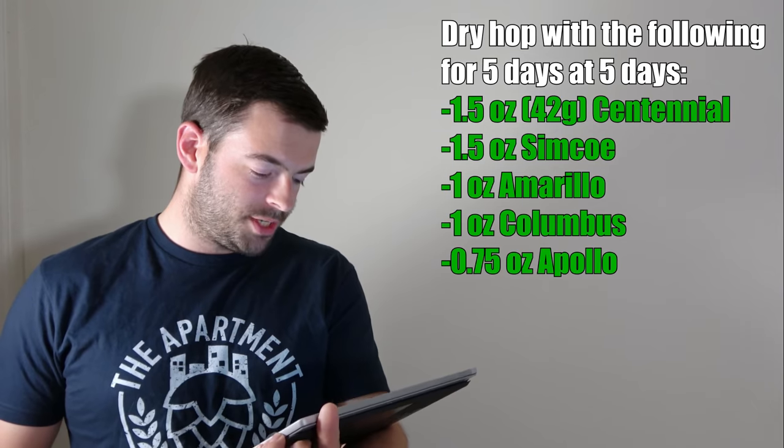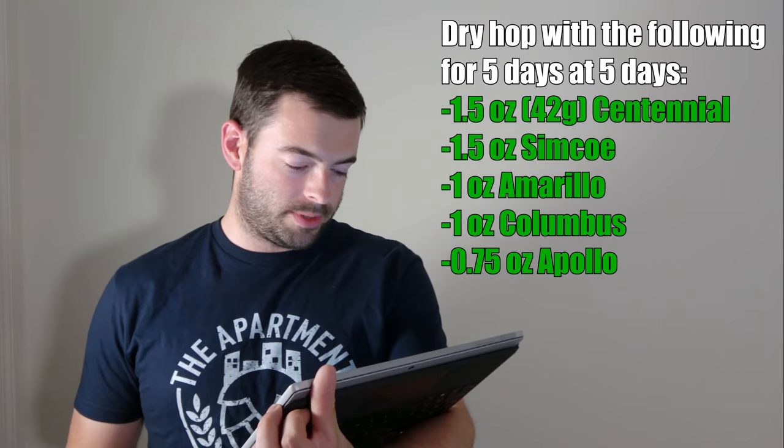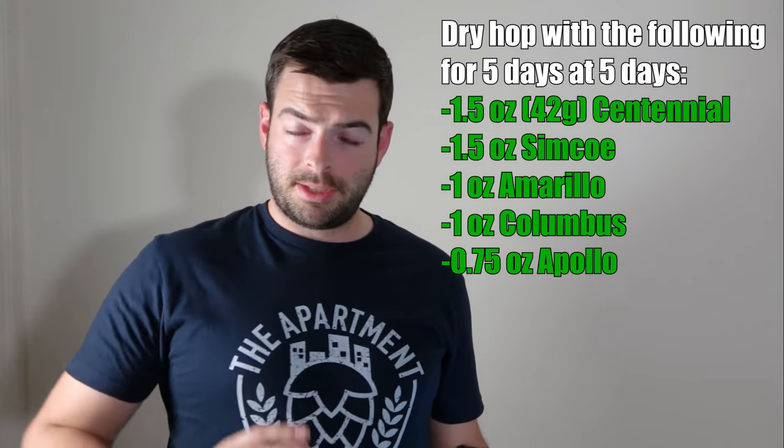Next, we're going to do one giant dry hop. We're going to add an ounce and a half of Centennial, an ounce and a half of Simcoe, an ounce of Amarillo, an ounce of Columbus, and three-quarters of an ounce of Apollo, five days into fermentation. This hits the end of the biotransformation period and goes into the beginning of the post-fermentation period. This is an absolutely massive amount of dry hops and will cause a huge amount of plant material to be in the beer, so we don't want these hops sitting on the beer for very long. I am going to dry hop for no more than five days and then physically remove the hops. If you don't have the ability to purge CO2, just get your beer off of those hops as soon as you can after about five days.